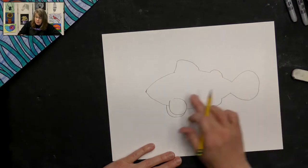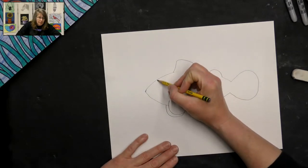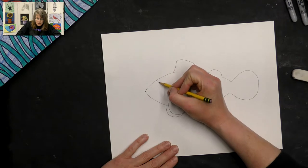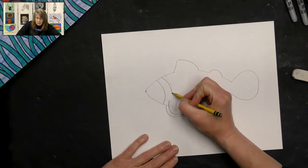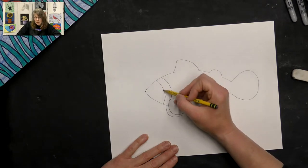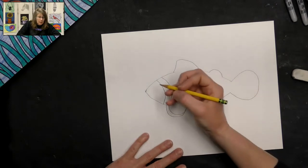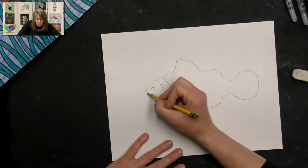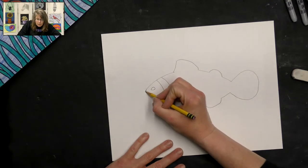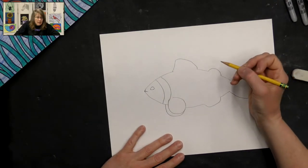Now we're going to add the stripes. The clownfish is orange and white with a little bit of black in between. Start with the first stripe near the face — it kind of starts here and curves down in front of that fin. Then make a parallel line next to that. A parallel line runs next to the first line but doesn't cross over. Then create the little eye with a curved line and another slightly curved line below it, and add the little mouth — you can make it a happy clownfish!